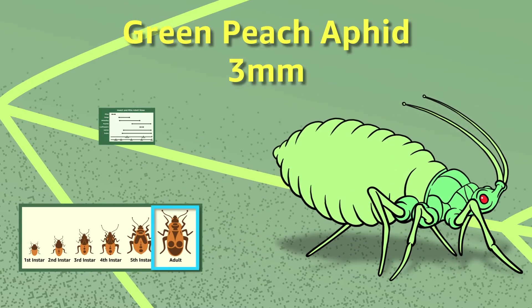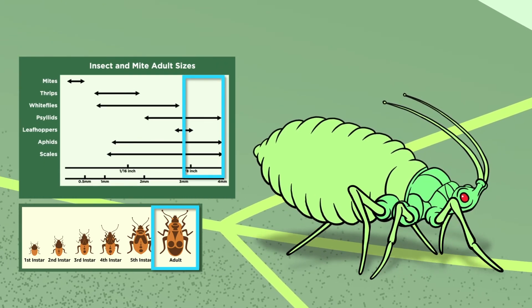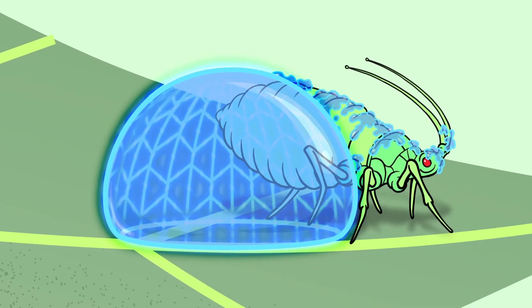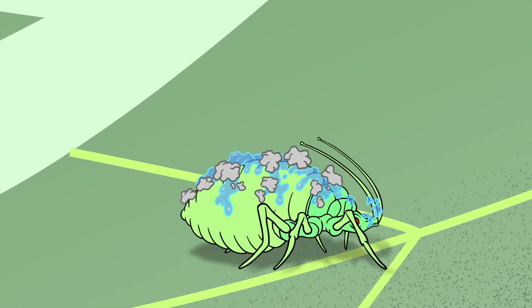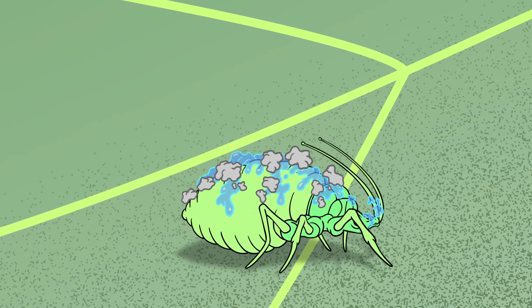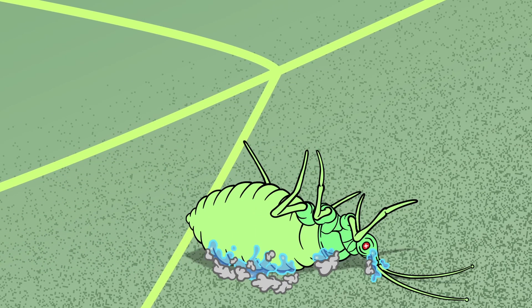Adult insects three to four millimeters that are large enough to overcome a droplet's adhesion become coated with the drop's contents. The coating immobilizes the insect by drying or picking up debris as it moves about the leaf's surface.